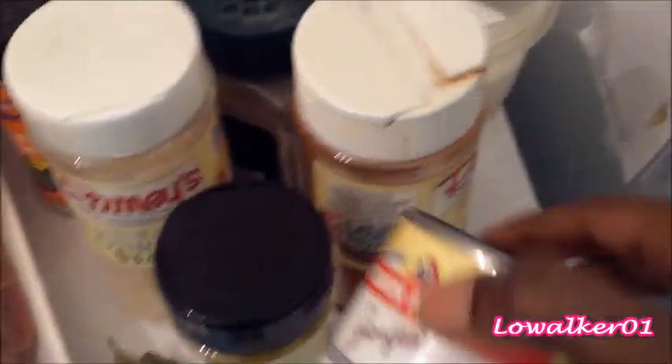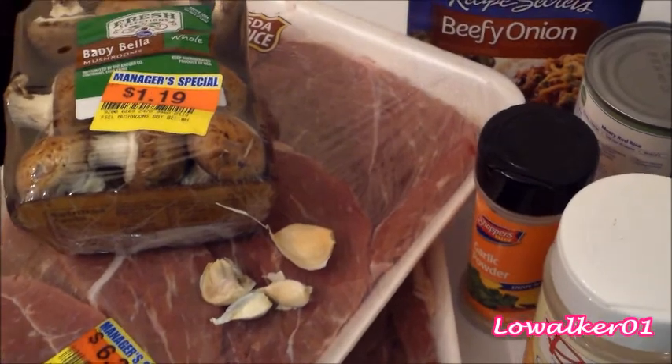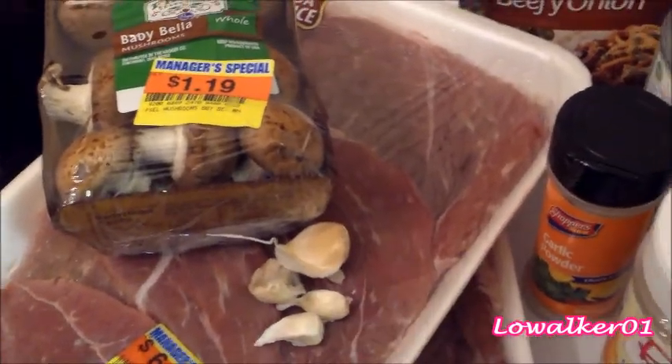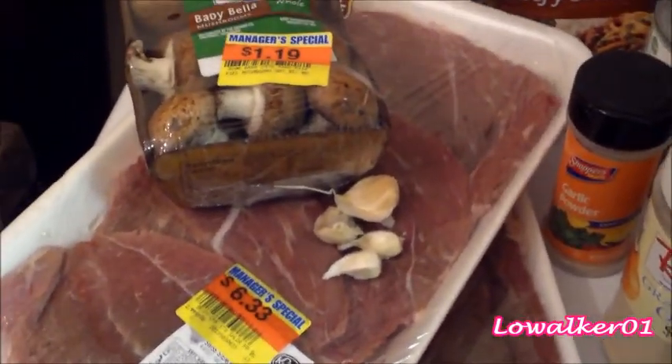I also have lemon pepper, some mushroom steak sauce, smoked paprika, kosher salt, black pepper, an onion, and some garlic cloves. I'm going to go off camera to wash my meat and get my mushrooms and onions cut up, and I'll be back.